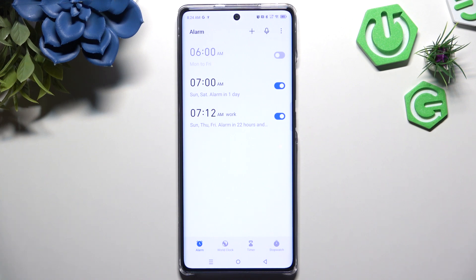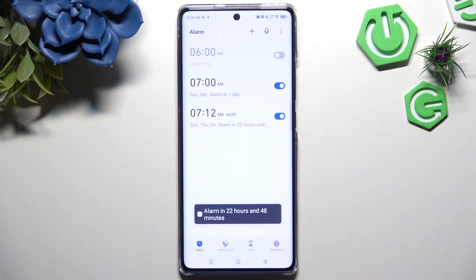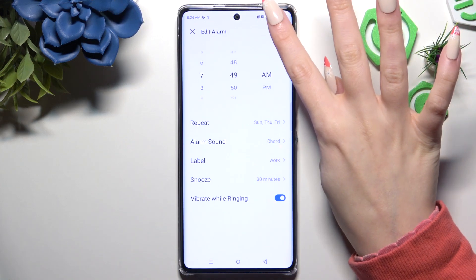To turn it on or off, use the switcher next to it. If you want to edit it, click on it, make your changes, and click on the same check mark.